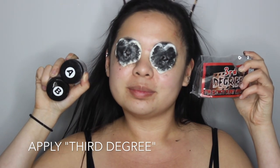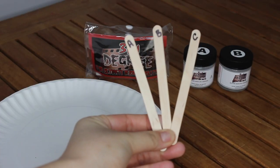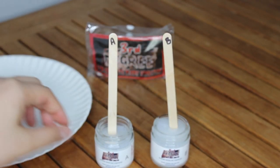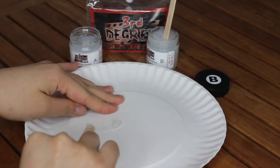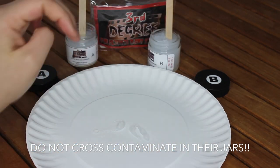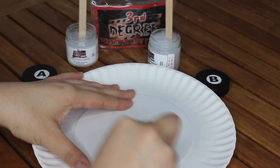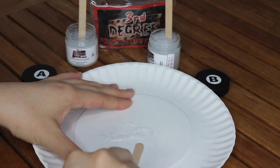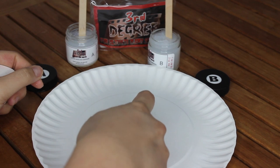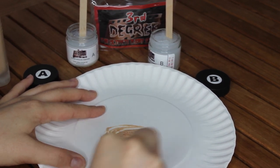I'm going to use Third Degree to create the fleshy parts around the cotton pads — that is supposed to be the gouged-out eyes. Third Degree is a silicone-based appliance consisting of two parts: Part A and Part B. When you mix them together you get a silicone that is extremely easy to work with and makes great wounds and special effects. Be incredibly careful not to mix Part A and Part B in their jars. Take two separate popsicle sticks, label them A and B, and mix them on a plate. If you mix them in their jars they will cure and you will not be able to use them again.